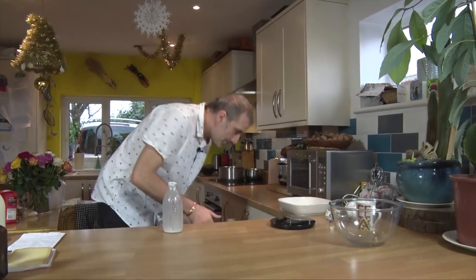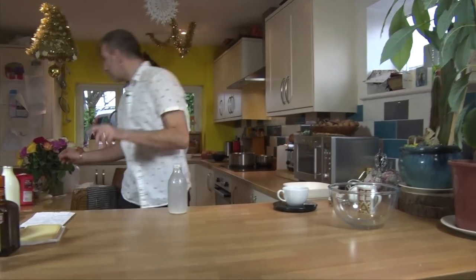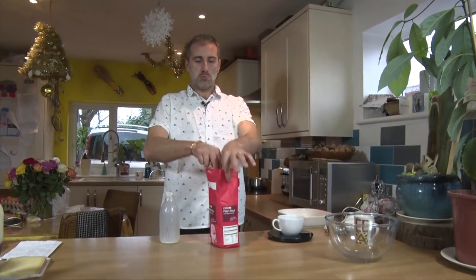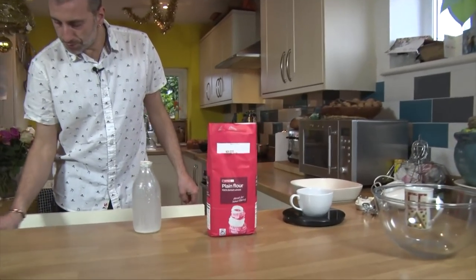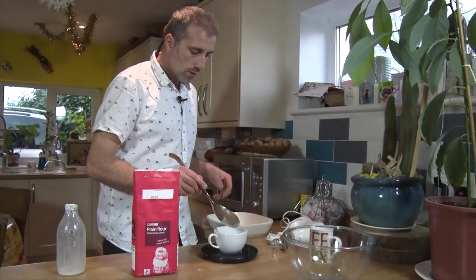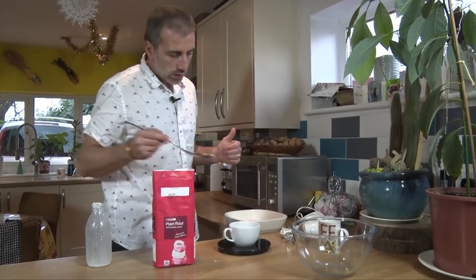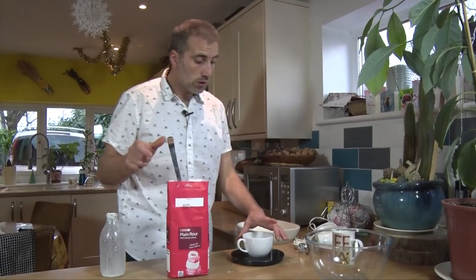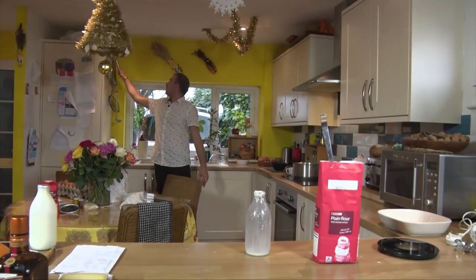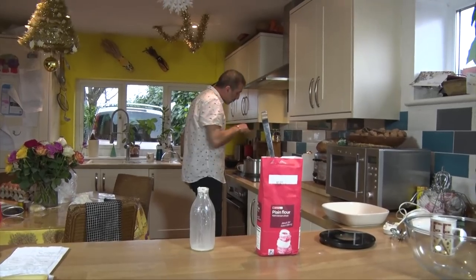And some flour. I'm going to do it in that cup. We need 50 grams of flour as well. It doesn't look much compared to the amount of milk, but it's enough — 50 grams there. Ready on the side, I'm going to put a whisk in there. So once the butter is melted, you're going to come over and have a look.